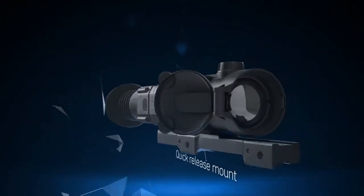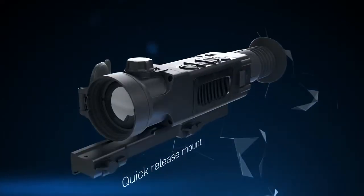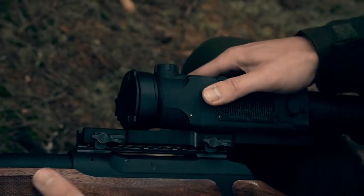The quick-release mount ensures firm and fast mounting of the Trail rifle scope onto any weapon, whether on a Picatinny or Weaver rail.